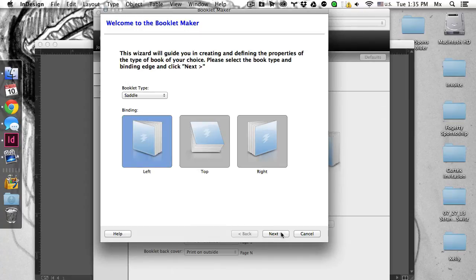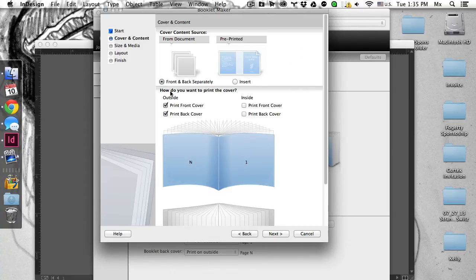We're going to go with the default, which is left. We're going to uncheck print front cover, print back cover. Those are gone.